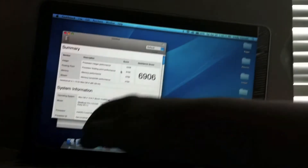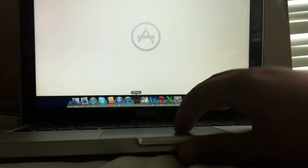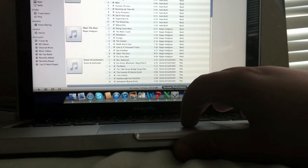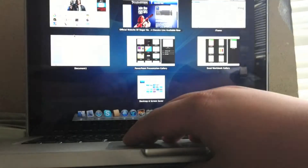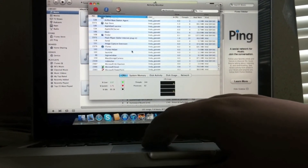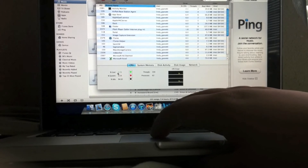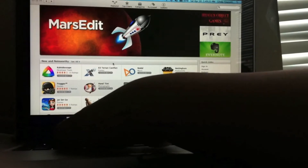Now we'll try some other things — I'll open a bunch of applications at once. I'll open all the Office suite stuff. I'll open App Store and iTunes as well. It just handles it all very well. I'll open Activity Monitor to see how much it's using. It's only using 3 to 5% of the processor — about 4% — which isn't bad at all. So I'll just quit that and quit everything else.